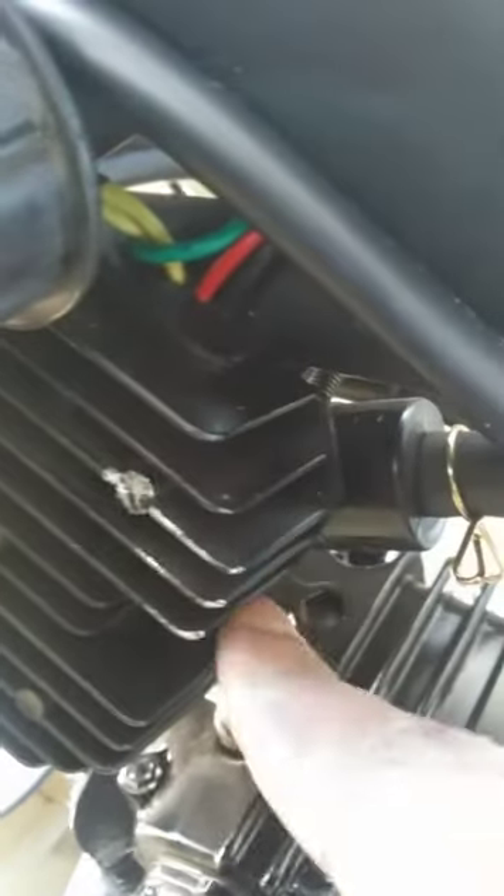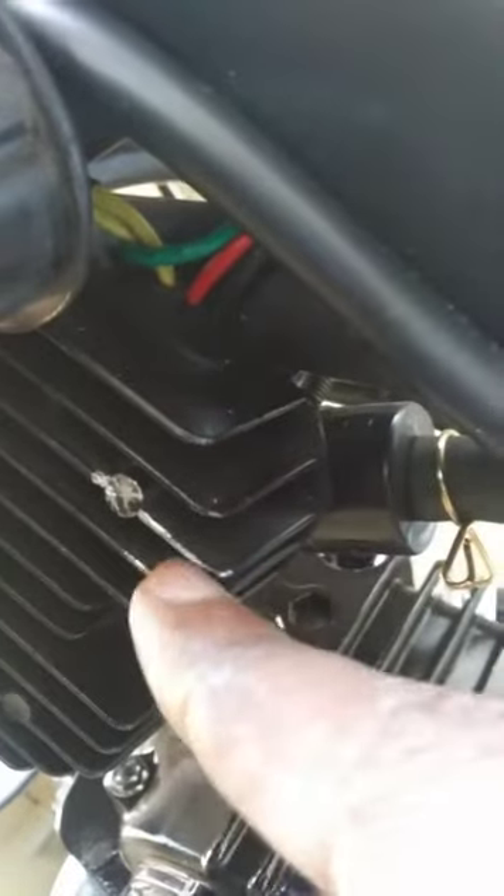This was a rattling sound I was having — it was actually the tank bouncing off of the regulator rectifier. I was wondering what it was; it sounded like the frame, but I couldn't pinpoint it before I knew how to take the bike apart.